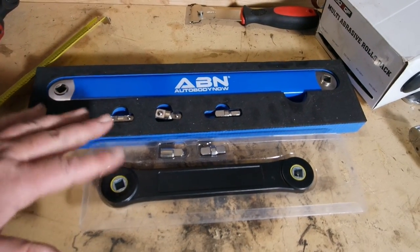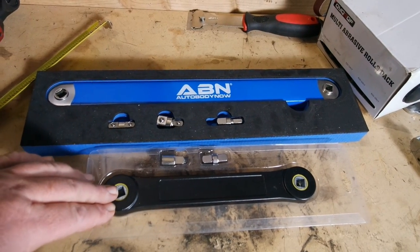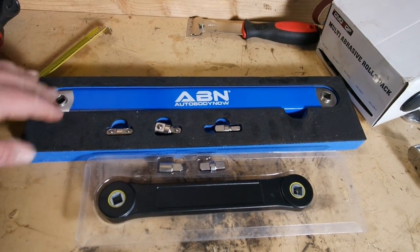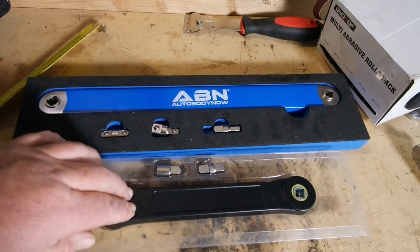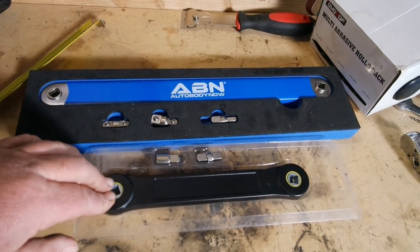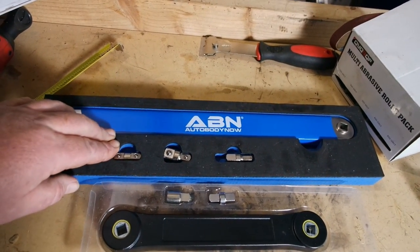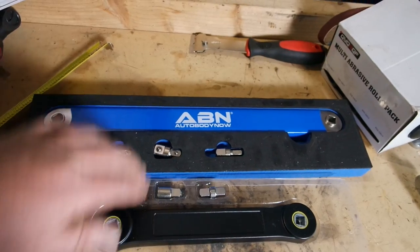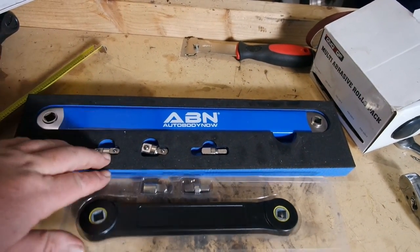There is way more than a three dollar difference in value between these two tools. If the Auto Body Now is worth the 28 dollars I paid, then the generic one is worth maybe five bucks — not 25. Highly recommend the Auto Body Now compared to the generic one. Yes, I know the generic is the one you saw in the viral video, but this tool is oh so much better. If you need one of these, that's the one to get. Links to both on Amazon in the description.